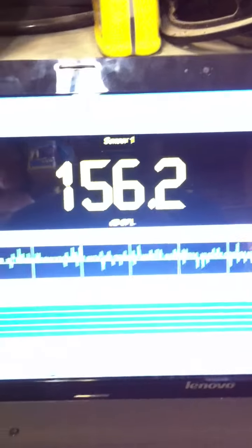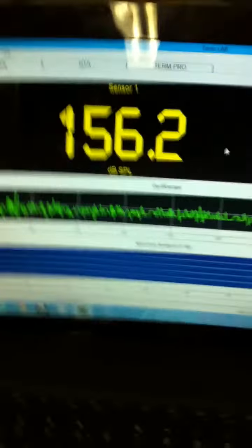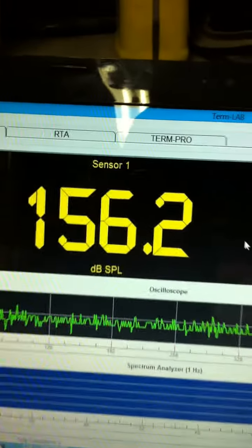We locked ourselves in with the tape. As you can see, 156.2. That's with 42 Hertz — 156.2.